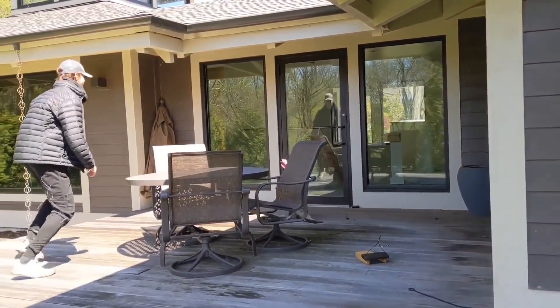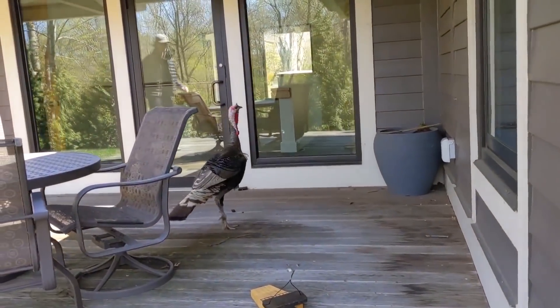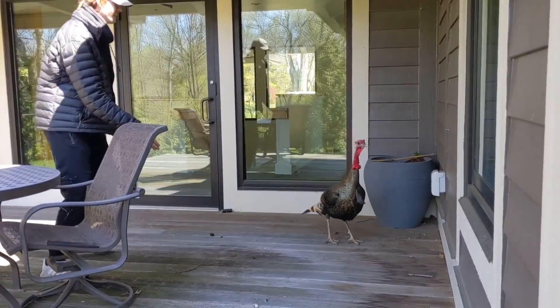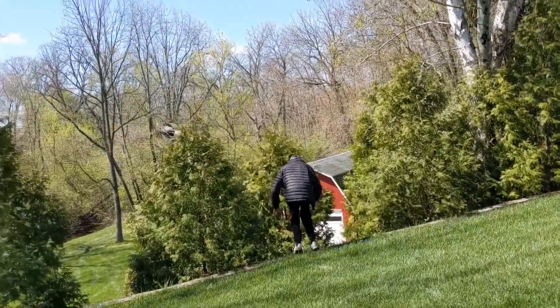Oh my god! I'll stay here. Is there anything you could do? Oh — don't hurt him, don't hurt him, get it! Oh my god, oh my god!